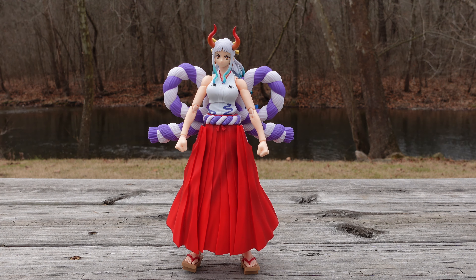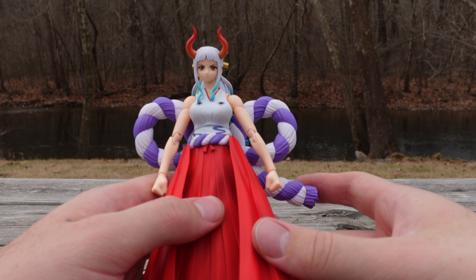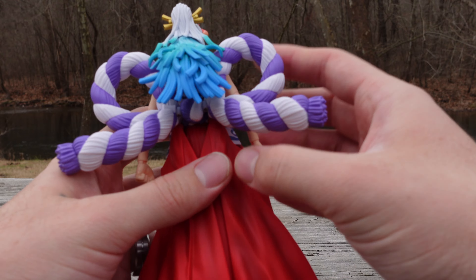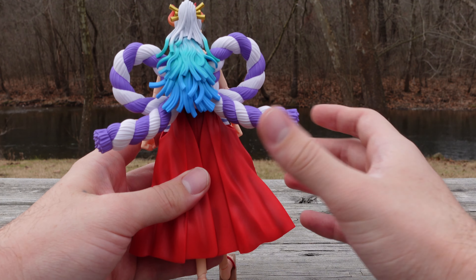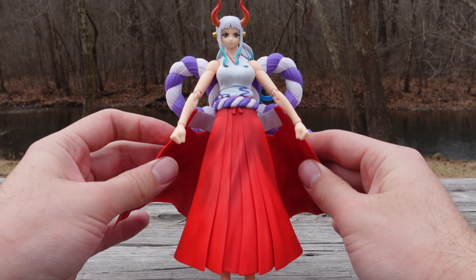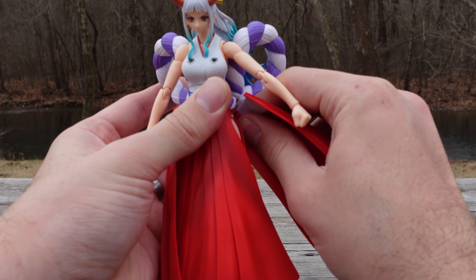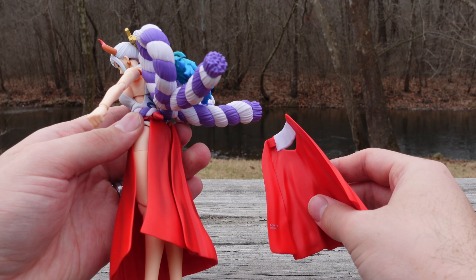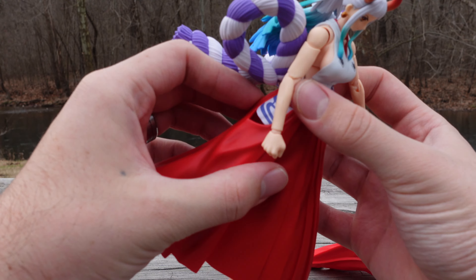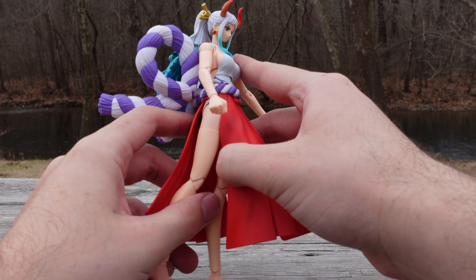Aesthetically the figure looks good — it captures the source material perfectly. Yamato fans are going to have fun with this figure. Compared to Luffy Zero and other figures, this one stands out because of its color alone. The skirts do move; you can actually pull them down here in the back — just be careful. They do come off.